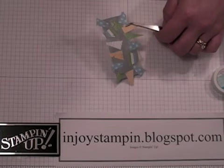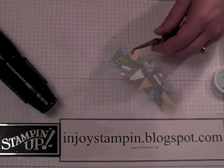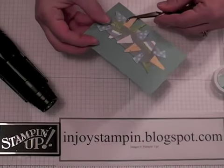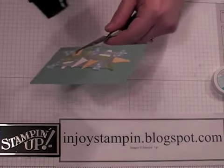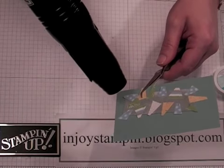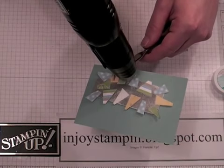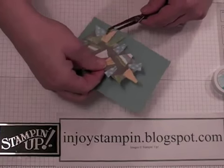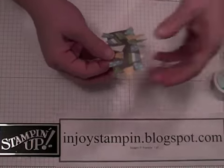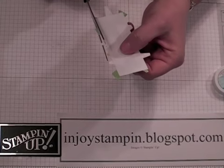Then we're going to get our heat tool. With thin paper like this, if you put something on the back of it before you heat it, it gives some stability and you won't end up burning your fingers. That's done — give it just a second to cool. Now this is where we take our scissors, flip it over, and just snip along the edges.